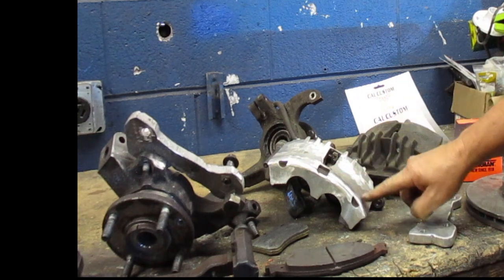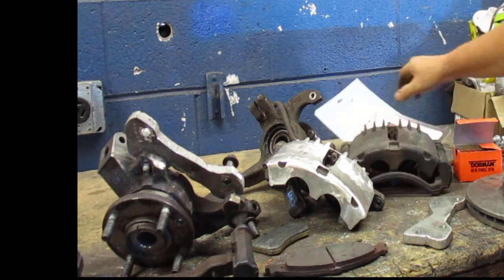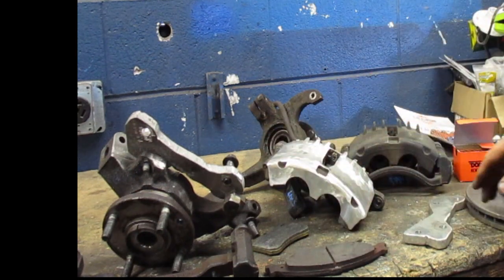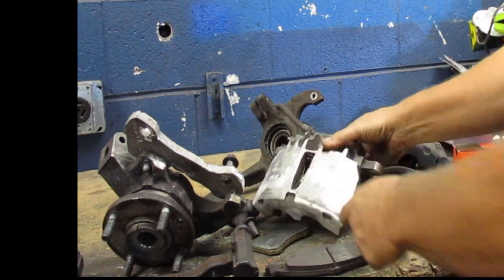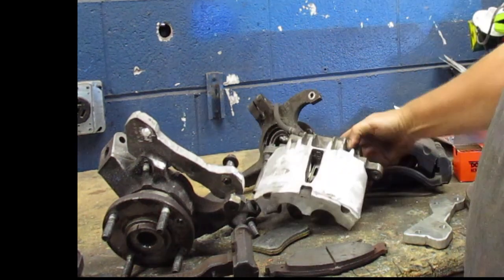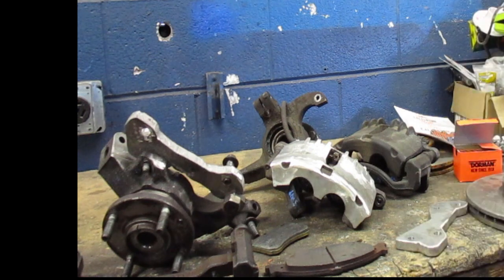I still had to remove some material from the front — not much, maybe a significant fraction of an inch. You can see the difference between the ground and unground sections. The caliper has a hump on the side profile, and I had to remove some of that hump just to make sure it would clear.